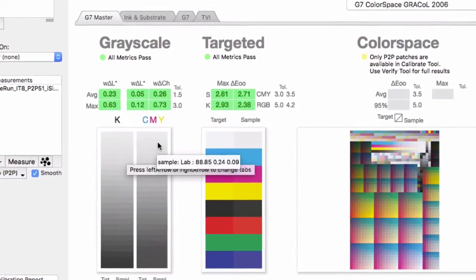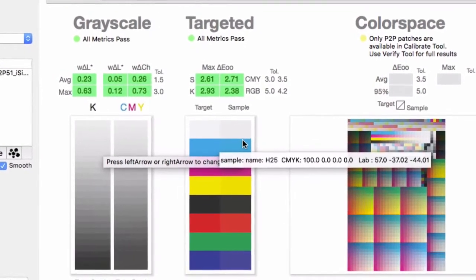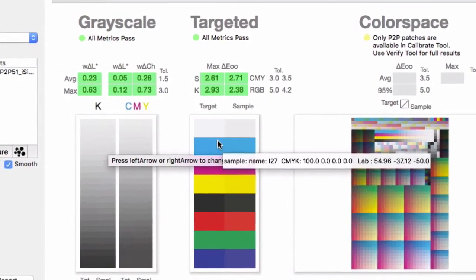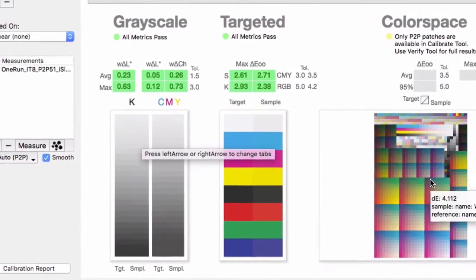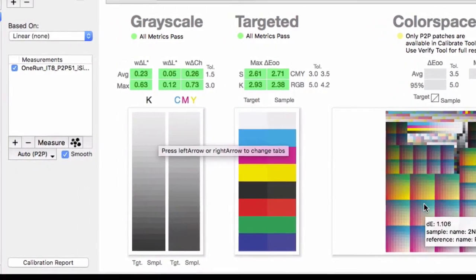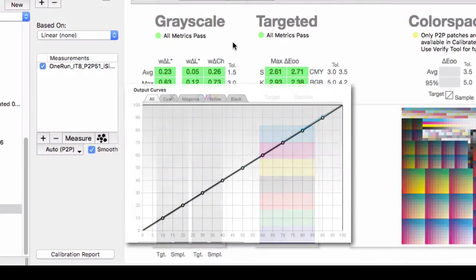In 2005, G7 was expanded to three new levels of compliance. For more on these, check the notes at the bottom of this video. The most basic function is to calibrate to G7 grayscale, and we can also compare against some of the industry standard color spaces while we're at it.